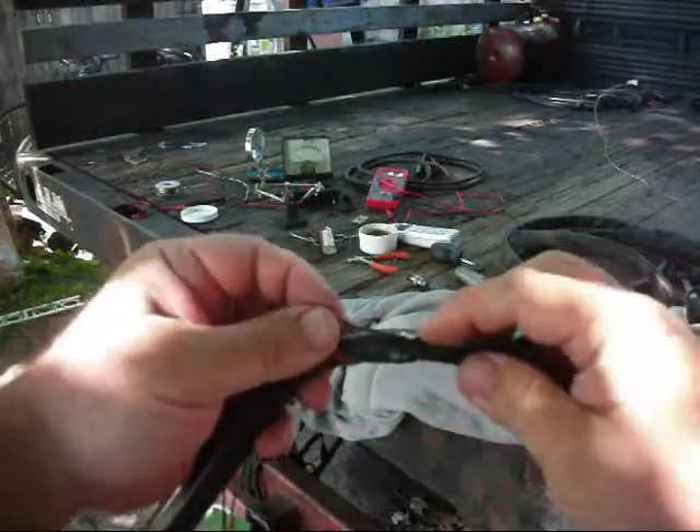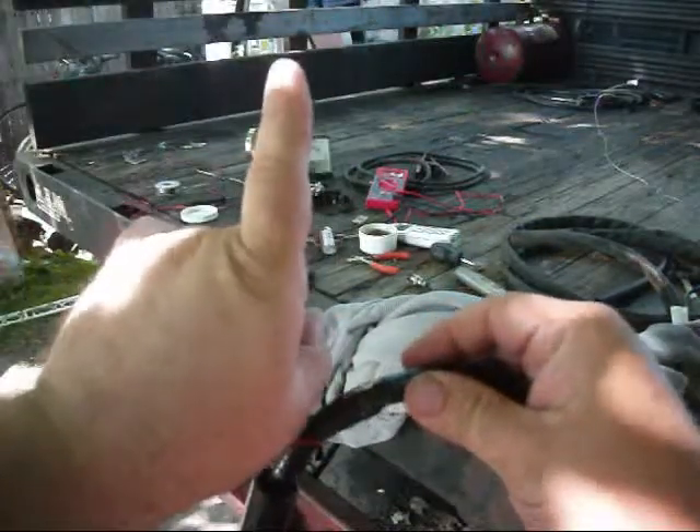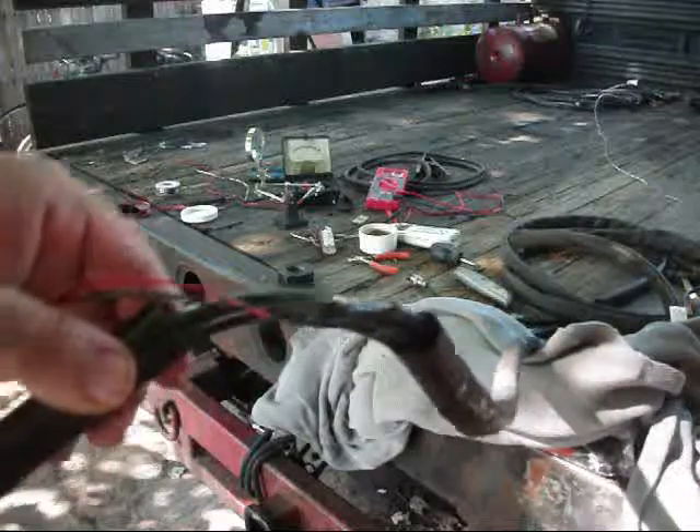Had to get my hotter iron. I'm dealing with a little bit of wind — you can see the leaves moving around — and it was pulling heat off my little iron. Had to get the big one. That's it. She's hardwired now.